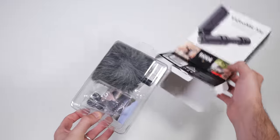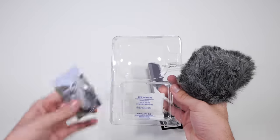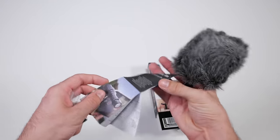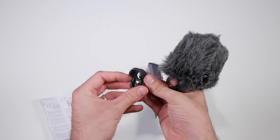Inside the box you get the VideoMic Me and a dead wombat, which I could not believe because if you've ever bought one of these before — often referred to as a windsock or dead cat outside of Australia — you know they're usually about as much as this mic costs by itself, so we're already winning on the value for money front. You also get an adjustable mounting plate that slides on the back of the VideoMic Me and a quick start manual.